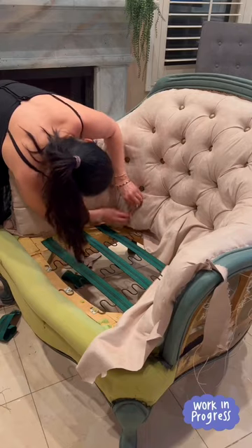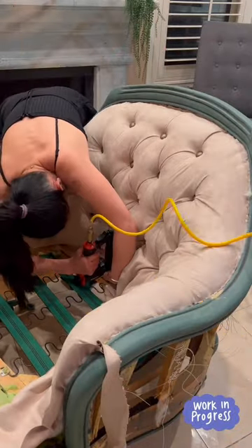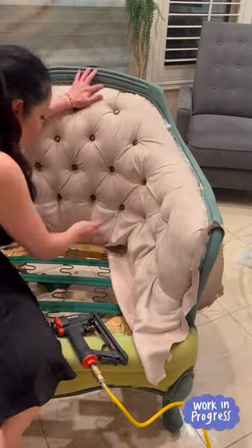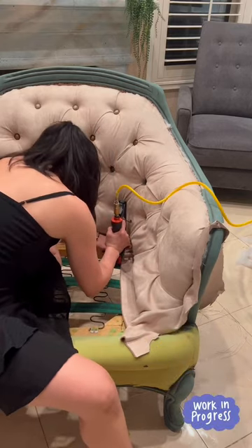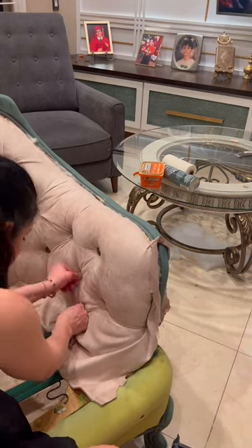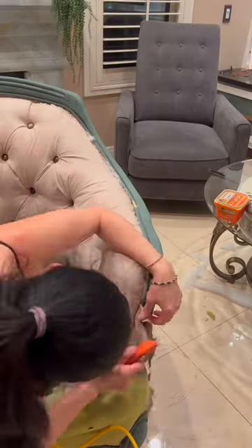With tufting, you need to fold the fabric and the fold always goes to the inside — you don't fold to the outside because it will collect dust. It should be to the inside so when you dust it will be easy. As you see, I'm folding inside and then pulling it hard and stapling. For each fold I do one staple, then a second fold and staple, and go back and staple all around.